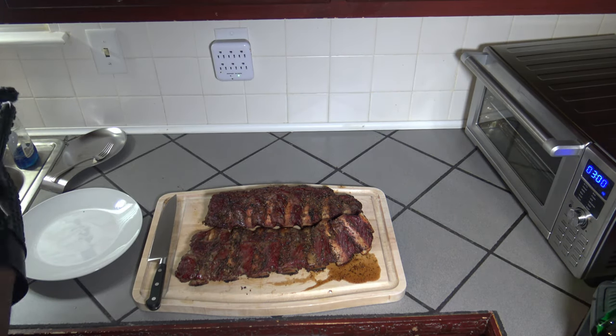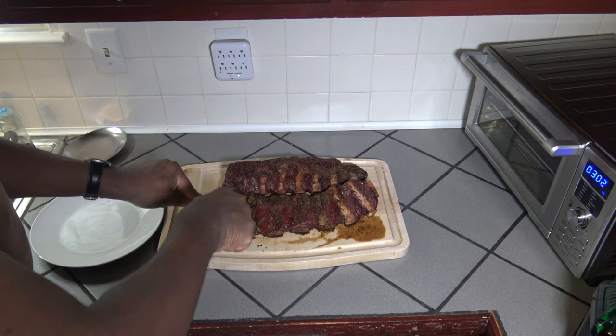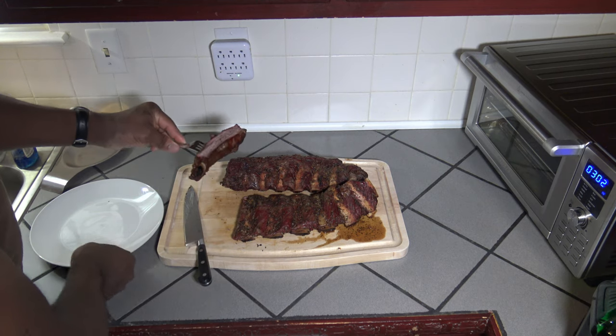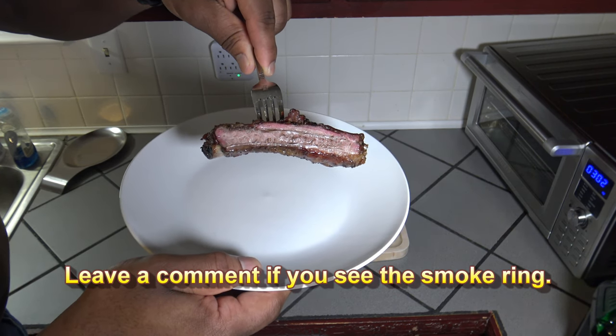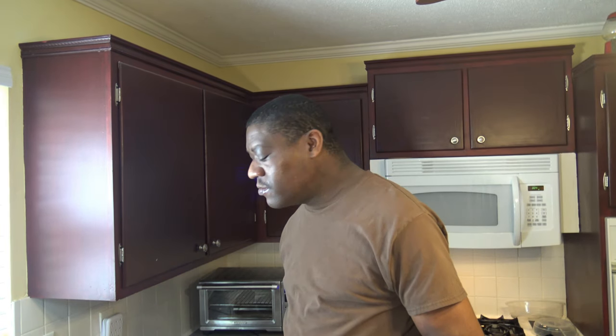Take a good look at those — they look real good. Let me go ahead and cut off a bone here. Let me give you a good look at that. Do you see the pink smoke ring? And that's just two and a half hours of smoking and we got a nice smoke ring. It's taste testing time for these beef back ribs. Very juicy. Very good. Got some smoke infusion in there. Winner.